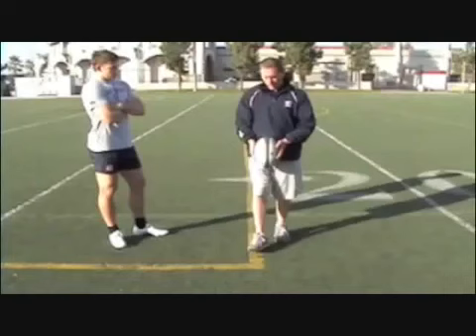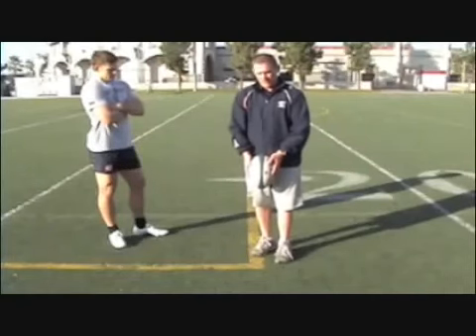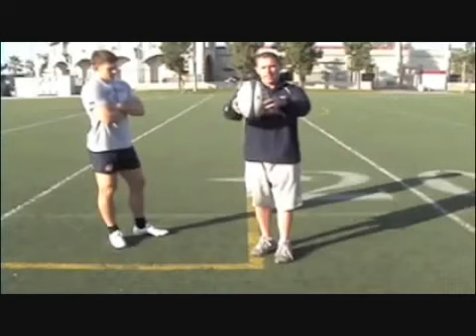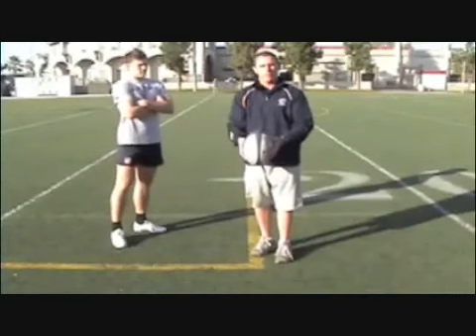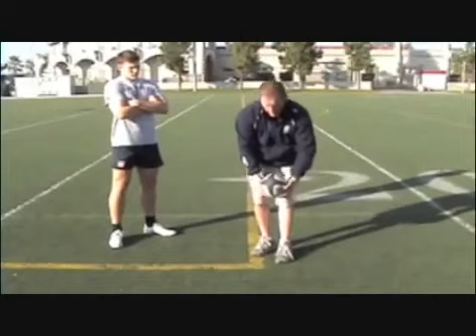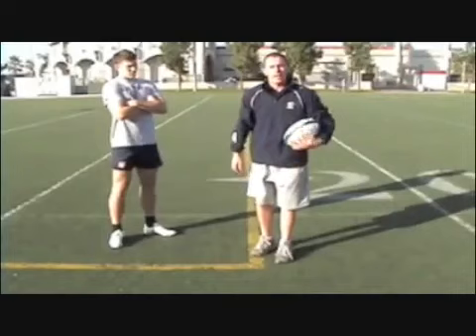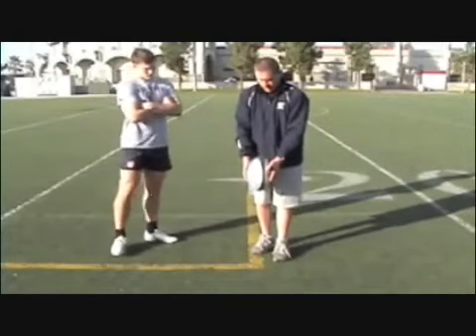So we want to drop the ball straight up and down. With the drop, we want to hold the ball as close to underneath our body as we can and as close to our foot as we can. The longer the time between the ball leaving our hands and striking our foot, there's room for error. If I try and drop the ball on the point from far away, it's going to hit on the side. But from right here, I'll drop it on the point every time — right here underneath our body.